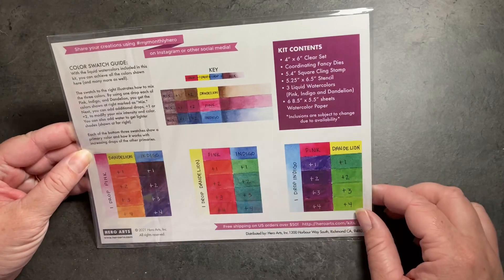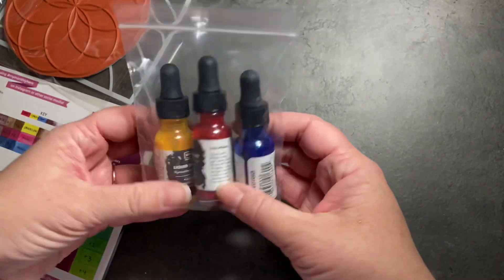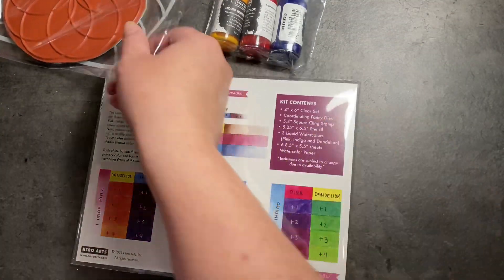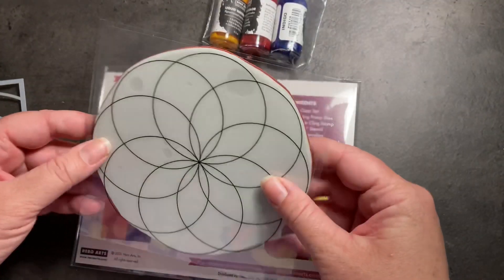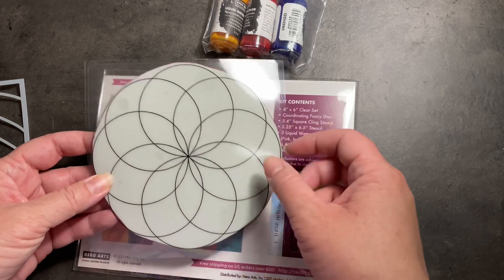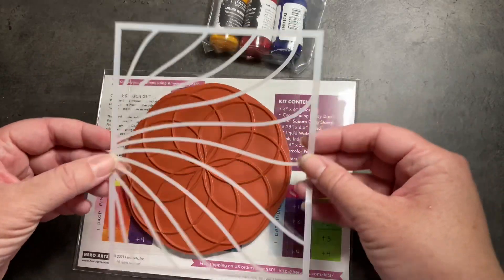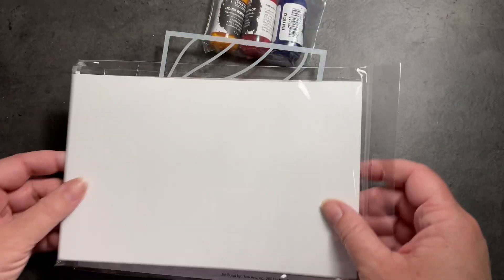There's a nice color blending or color swatch chart on the back, because in addition to those stamps and dies, we also got some watercolors. These are liquid watercolors and we can blend these to create all of these colors and more. And then we also got a big rubber cling stamp. The idea behind this stamp is that you can kind of make a color wheel where your colors are overlapping — that's really pretty neat. We've got this stencil and some watercolor paper, and there are a few sheets of this included in the kit as well.